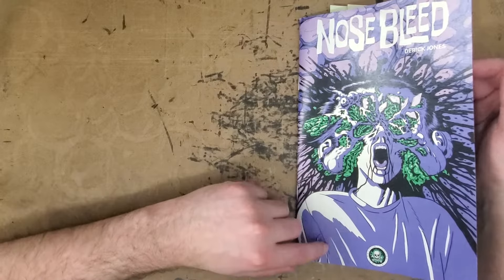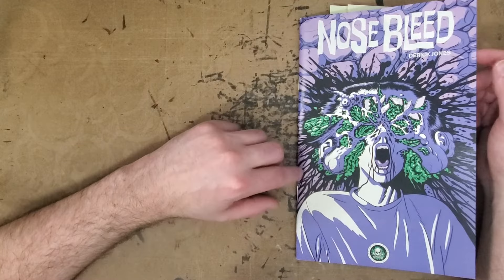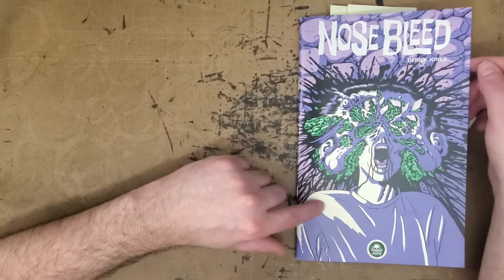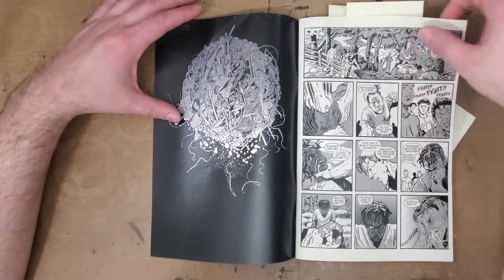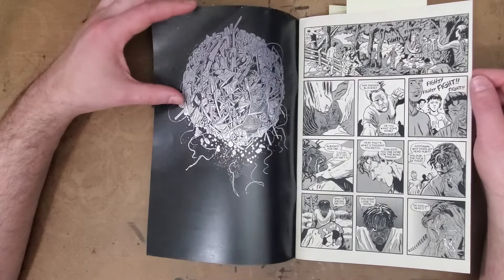Reptile House does some really cool anthologies, and this book is no different than their anthologies in terms of the quality content. They have this cool silver ink that I've seen them use on their products before, and they have it on this cover. On the inside you have a bunch of really, really well drawn, really well written, interesting story.